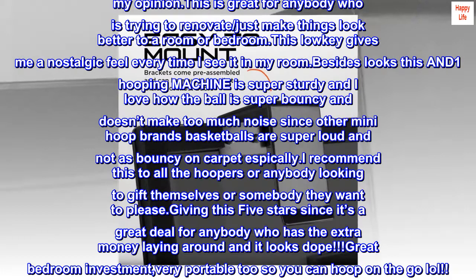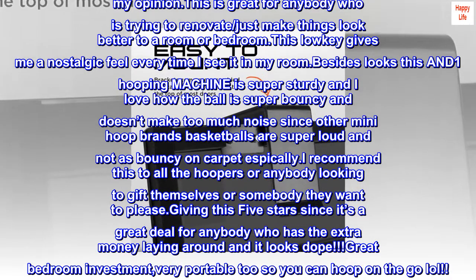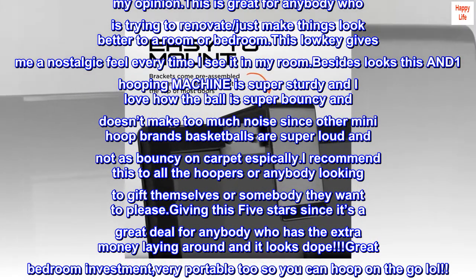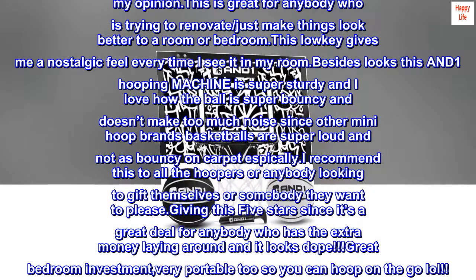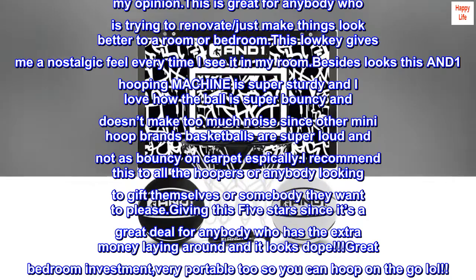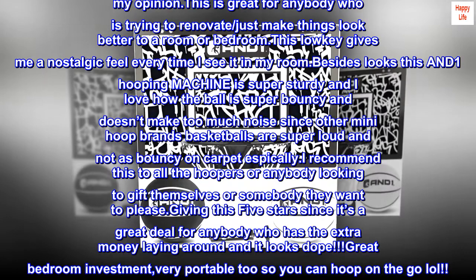Besides looks, this AND-1 Hooping Machine is super sturdy and I love how the ball is super bouncy and doesn't make too much noise — other mini hoop brands' basketballs are super loud and not as bouncy on carpet especially. I recommend this to all the hoopers or anybody looking to gift themselves or somebody they want to please. Giving this 5 stars since it's a great deal for anybody who has the extra money laying around and it looks dope.